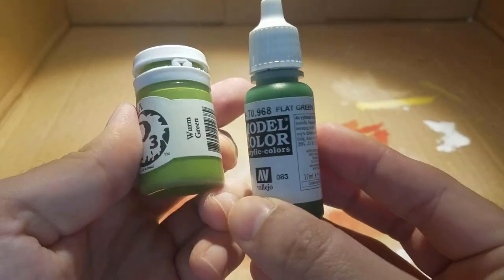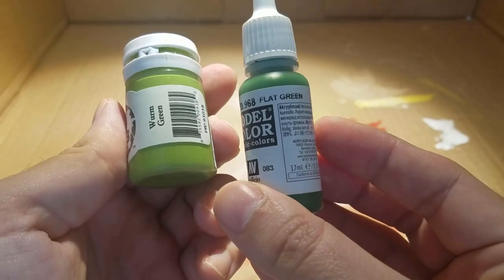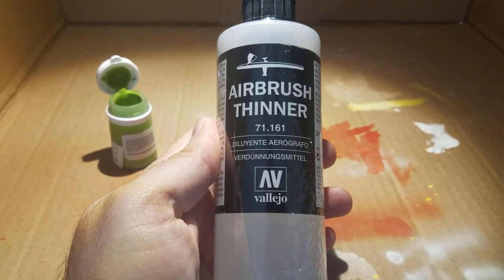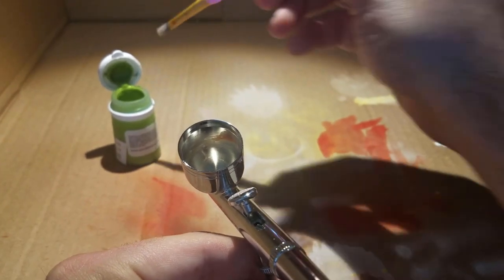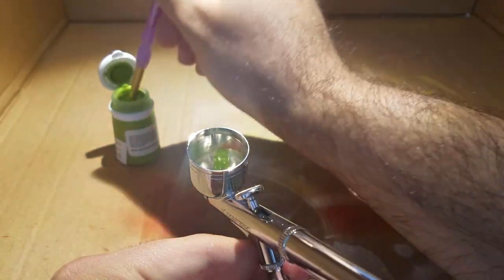I started off with a white primer, and then I have P3's Worm Green and Flat Green. What I'm going to do is airbrush the fatties first. The big part of what I was trying to do was figure out how to get a couple of different tones of green.